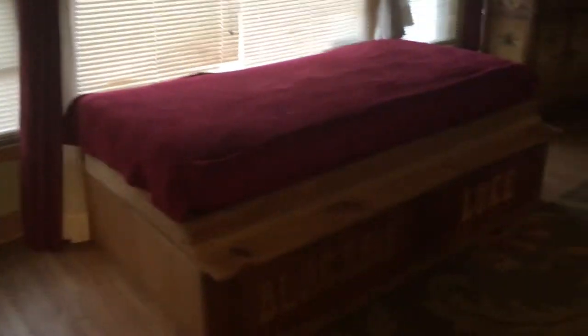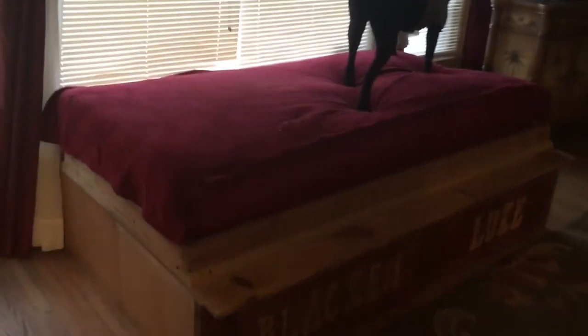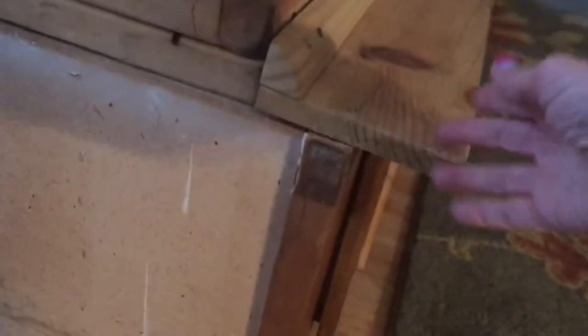Here's the dog bed — it's a regular old twin size mattress and it just fits in the frame. There's a little ledge here for alley-ooping up, for this little old lady who needs a little help getting on.